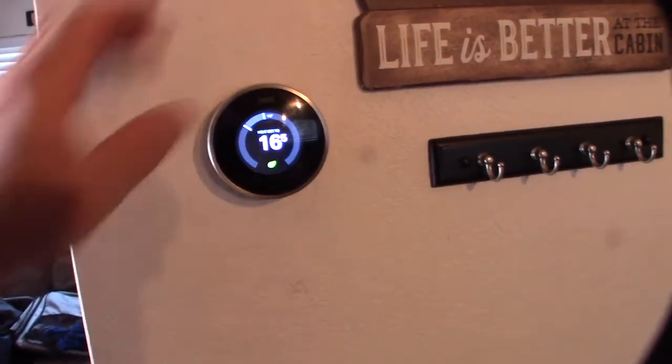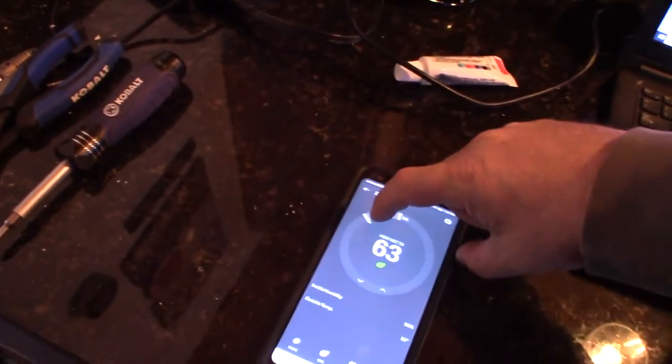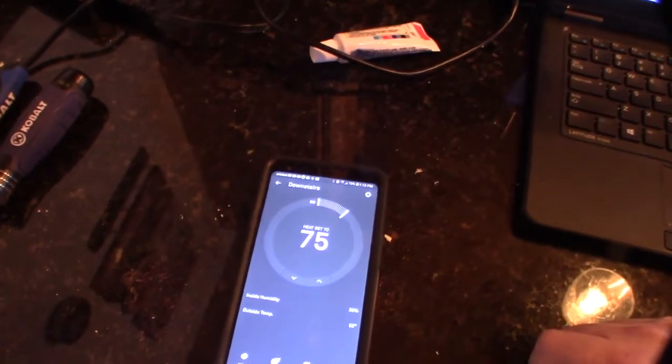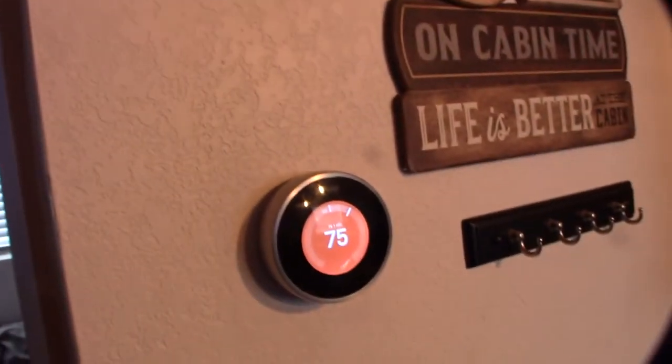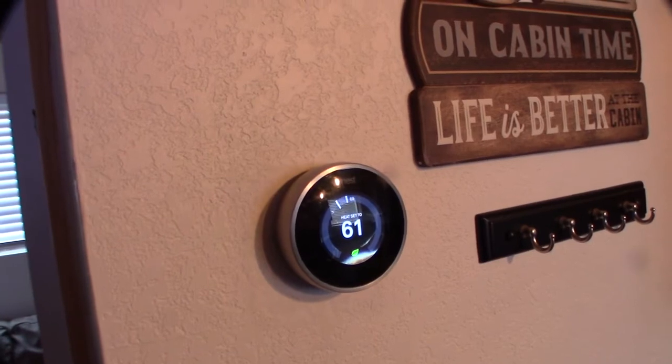Got my phone here — this is the thermostat app. Pretty slick. What I wanted was the ability to turn the heat off remotely in case guests forgot to turn it off, and to check how hot it is up here. It takes just a couple of seconds to respond. Cool product.